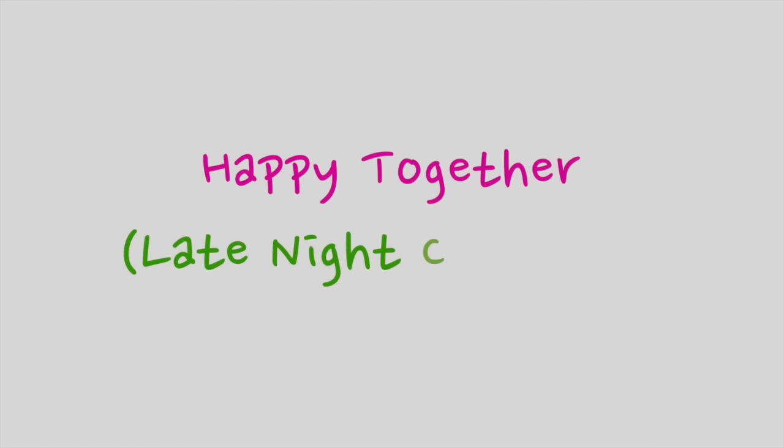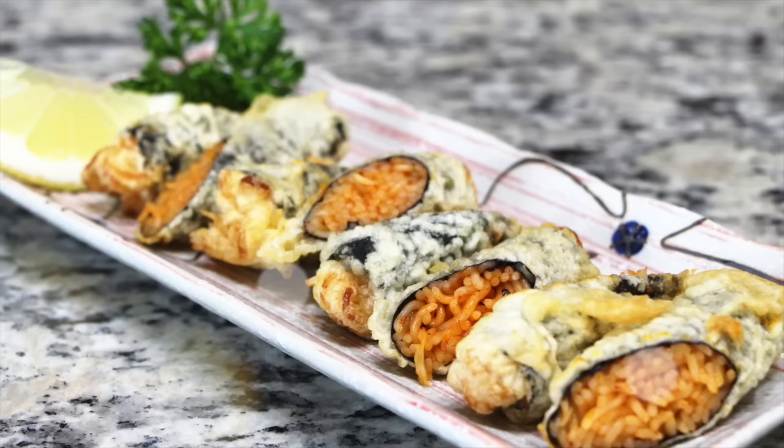Hi everyone! Today I will share a delicious recipe from a Korean TV program, Late Night Cafeteria in Happy Together. In one episode, I saw this bibim mari made by JYP 2AM member Soorong Im.